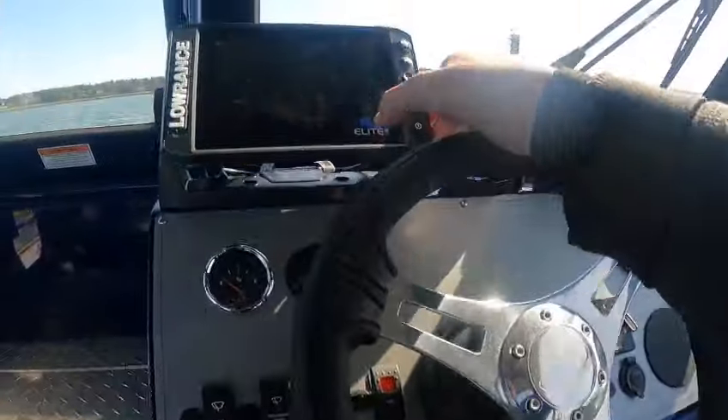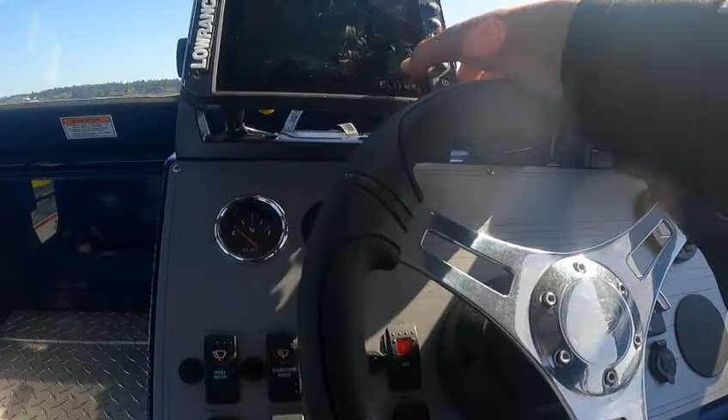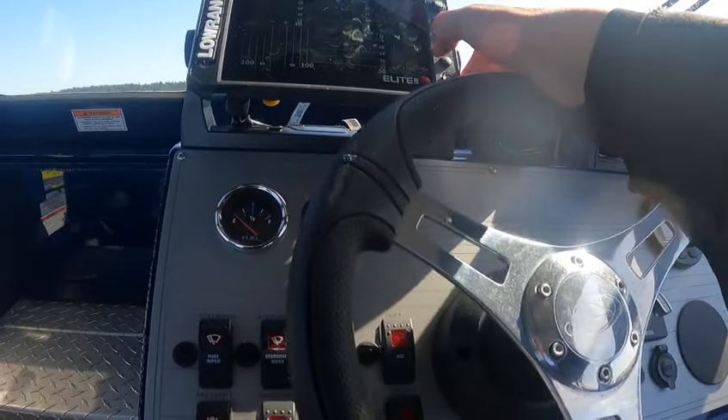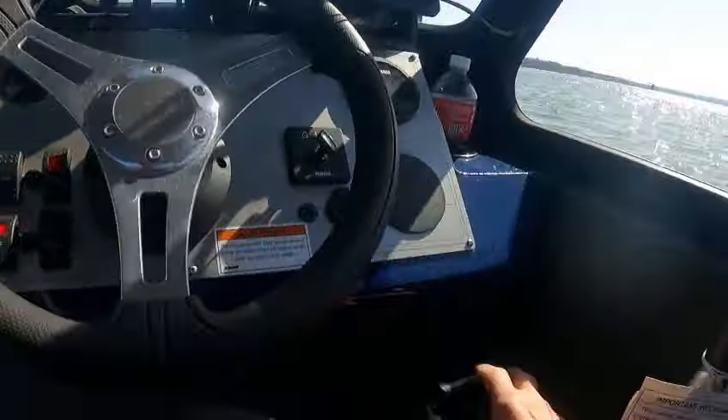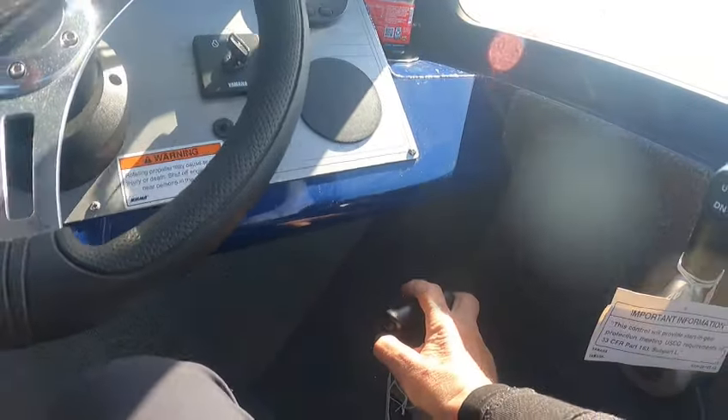I'm going to hit 'Accept, not now' — we're in how many feet? Yeah, we're moving back out. We're in 19 feet. What we're going to do is trim that down — the kicker.